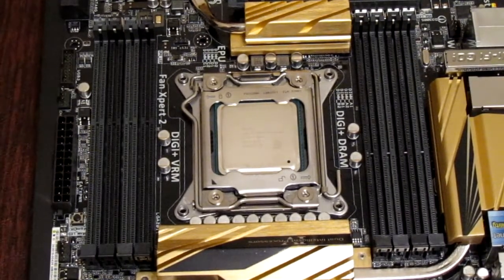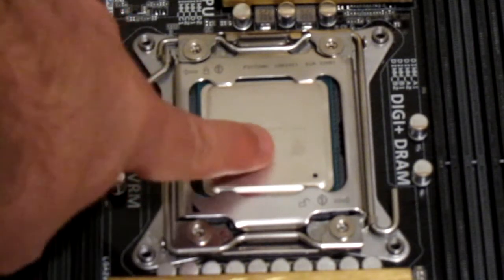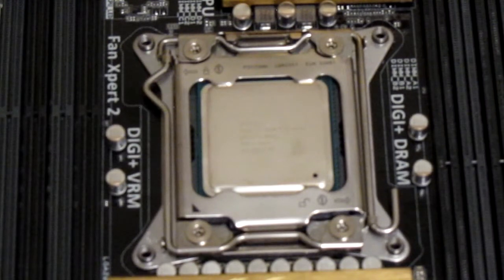The CPU is in. Before we install the RAM, I want to make a point for anyone building a computer: if you see a little mark on the CPU, that's not a defect — it's just leftover thermal paste, because Intel manually tests every single CPU. That's how they figure out what to call it: a 4960X, a 4930K, or a 4820. It's the exact same CPU die, but they disable certain features based on whether or not they actually work on that chip. Intel tests every single CPU, and I'm sure AMD does as well. So if you ever see that, it doesn't mean your CPU is used — it just means it was tested by the manufacturer.